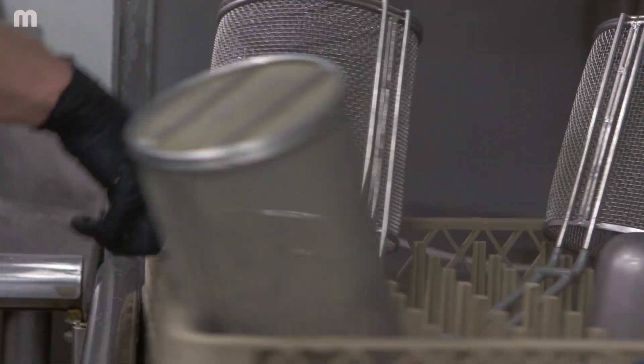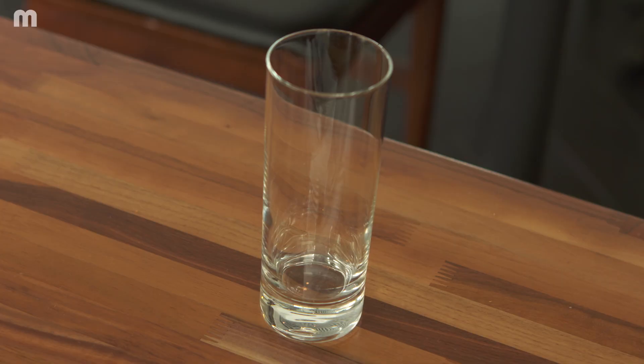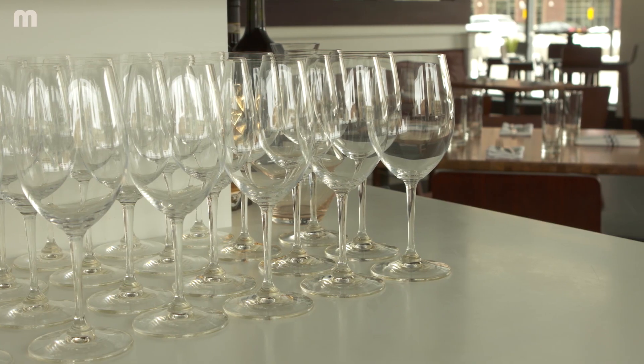We've worked with other low temp dishwashing machines and I found that the micro low temp machine gets a much cleaner dish and glass. It's just easier for our staff to get a clean glass out of a machine instead of spending the time to really refine that.